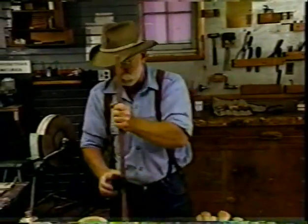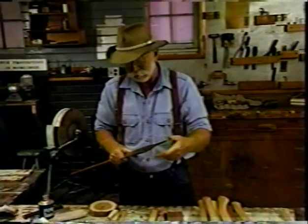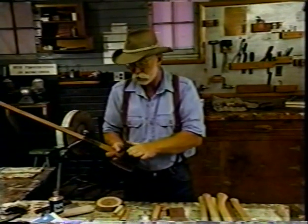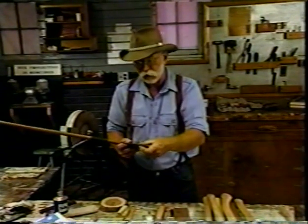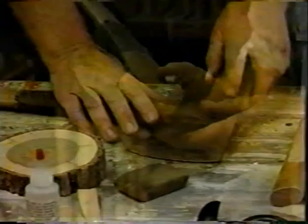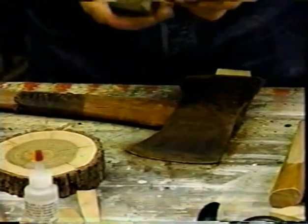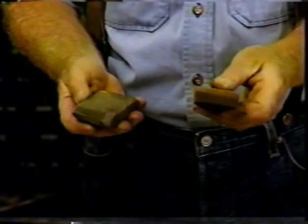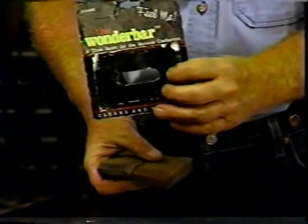Today what I've got for you is an older double-bit western pattern axe — it's my favorite, a True Temper. It's seen a lot of use, but I picked this one because it's still serviceable. It's worn but still has good life in it. The edge is not ground too radical. I'm going to clean up the axe head a little bit before we rehang it. What I've got here are some erasers — rubber impregnated with grit — that come in three different grits. This one's coarse, this one's fine. It's called the Wonder Bar.